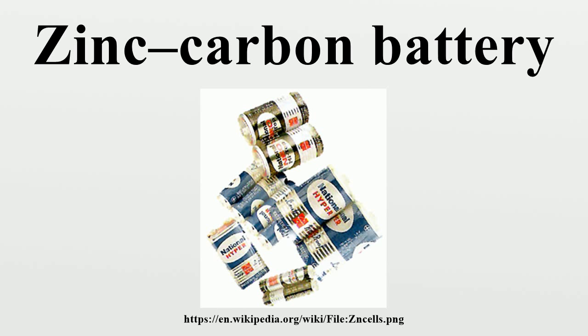The zinc chloride cell is an improvement on the original zinc-carbon cell, using purer chemicals and giving a longer life and steadier voltage output. These cells are usually marketed as heavy-duty, extra-heavy-duty, or even super-heavy-duty batteries, and offer about twice the service life of general-purpose zinc-carbon cells, or up to four times in continuous use or high-drain applications. However, the heavy-duty moniker is misleading in comparison to alkaline batteries, which offer up to eight times the battery life of heavy-duty batteries, especially in continuous use or high-drain applications.